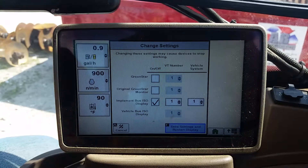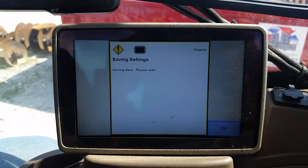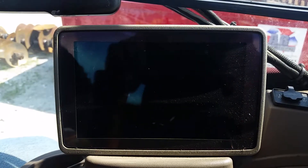Once you uncheck both of these, you hit F or scroll down and hit Save and Restart the Display. It saves, shuts down, and brings it back up.